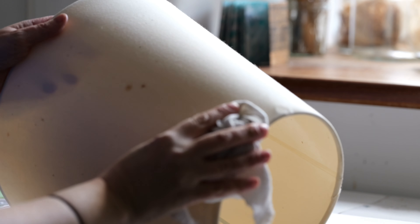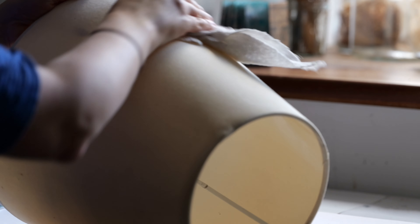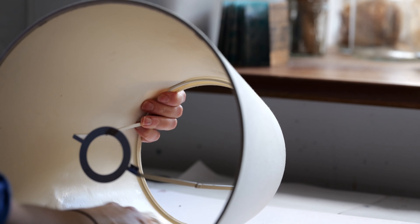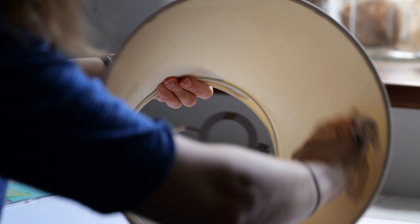This lampshade has definitely seen better days. It's quite dirty and the fabric's coming away a bit at the top, so I gave it a good clean just with a cloth with a little bit of water. Mostly it was dust but there were a few stains on it as well, so I gave the inside a good clean as well.